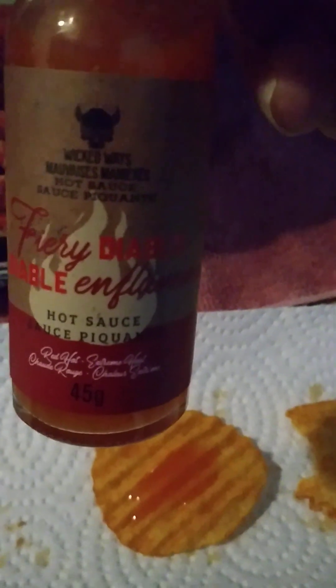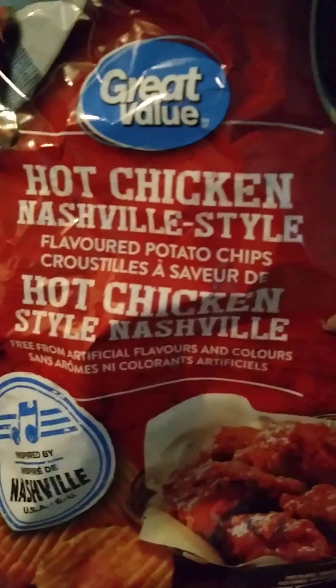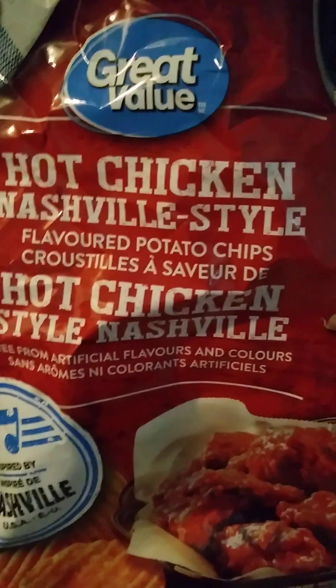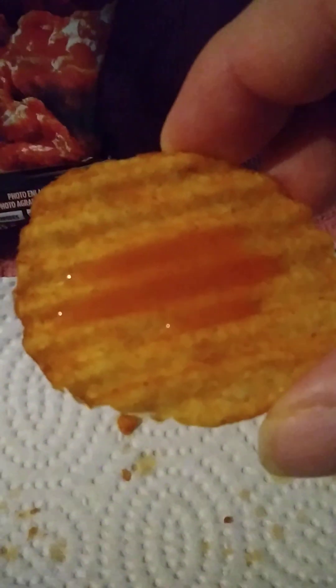All right, you see what's going on here folks. I just put Fiery Diablo — Red Hot or Red Stale or whatever — on a potato chip. Hot Chicken Nashville flavored potato chips, chicken wing style. Those are familiar with it. As you can see, there's some redness to the chip.